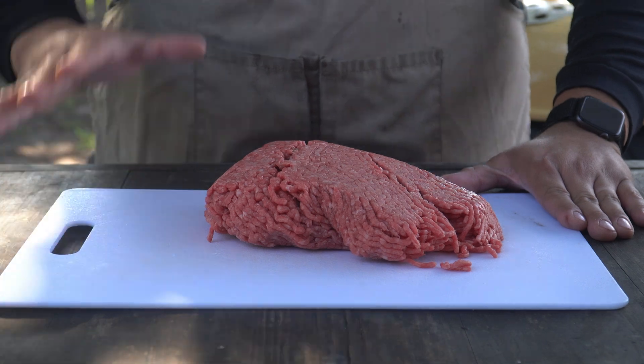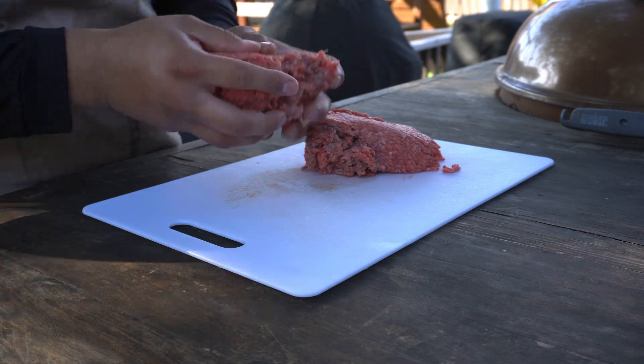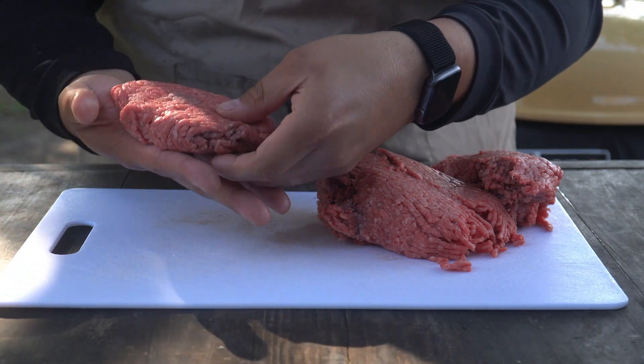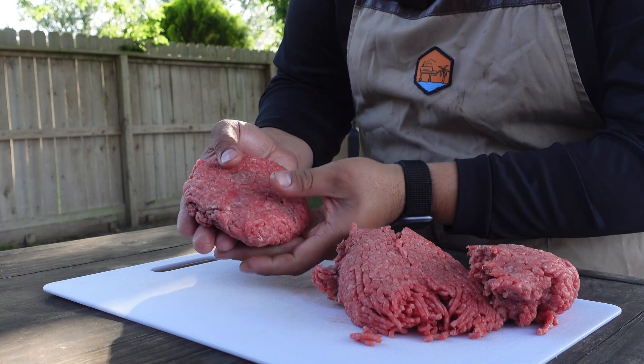Just like with any good burger, of course, we're starting with ground beef. I'm making some pretty big patties here — basically taking a two-pound block and making four different patties, so these are around half a pound each. I don't know the exact weight, but they are pretty large.